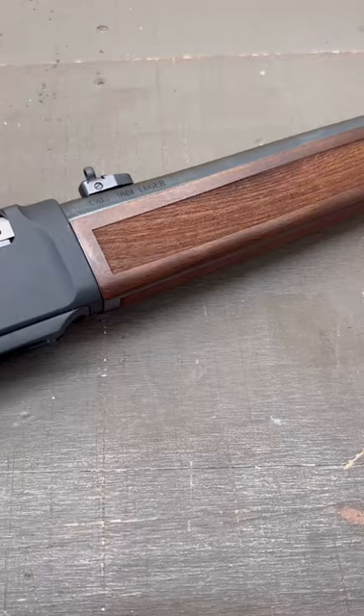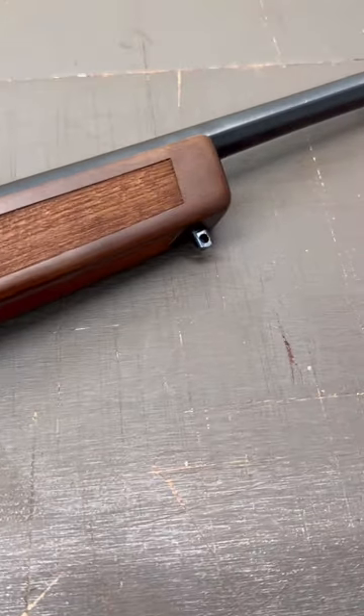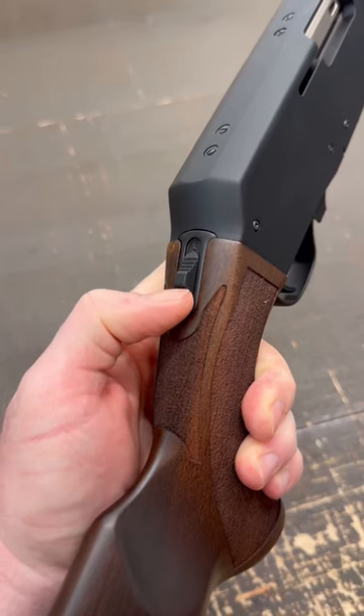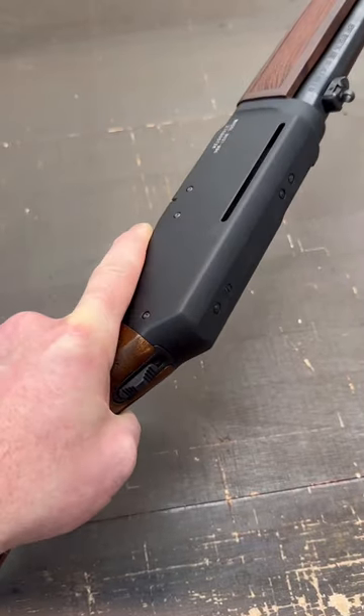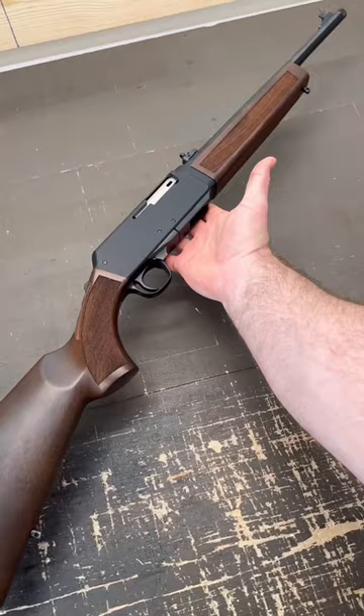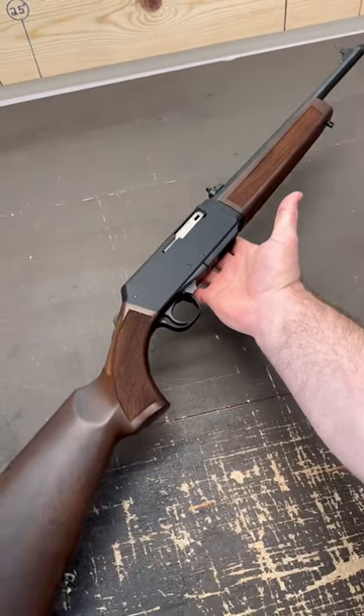It's got American walnut stocks with lasered texturing and swivel studs. It also has a very tactile thumb safety. The receiver features a black hard coat anodized finish. It is drilled and tapped for optics mounts and the whole thing weighs 6.6 pounds.